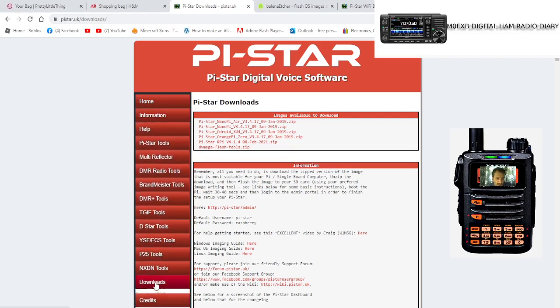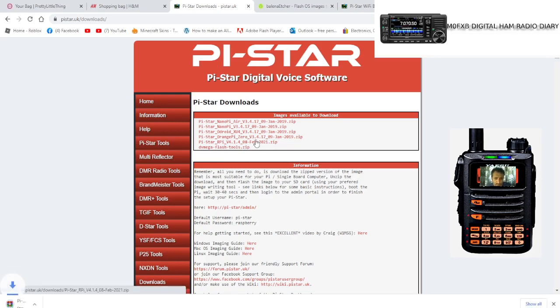Click 'Download PI Star' and you get to this list. I always use this one at the bottom — the latest, with the actual date of the 8th of June. Click this one here, version 1.4. That's the one I use. You'll get a zip file — just click it and extract it to somewhere you'll remember.